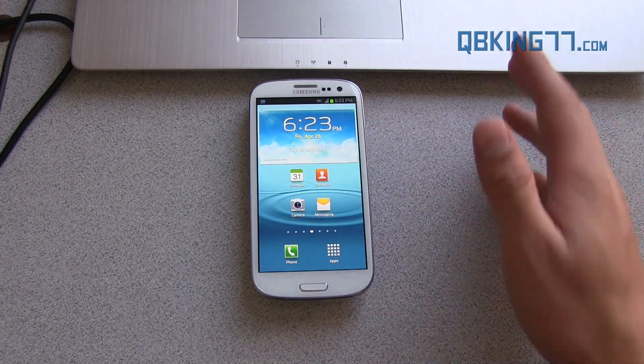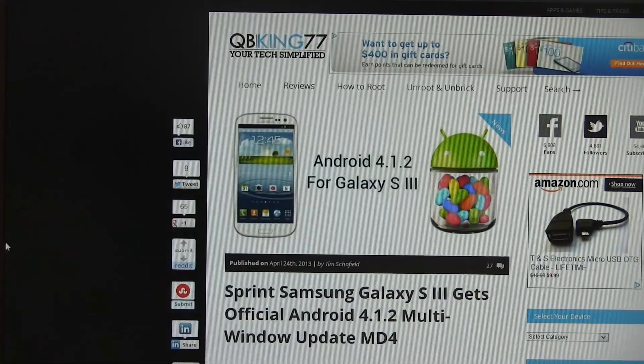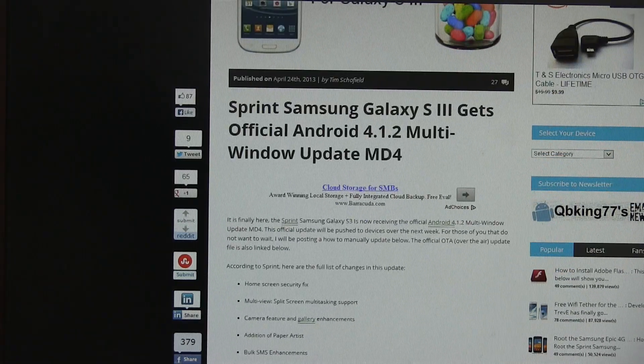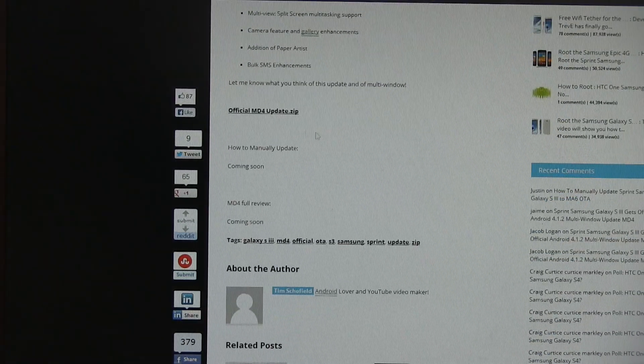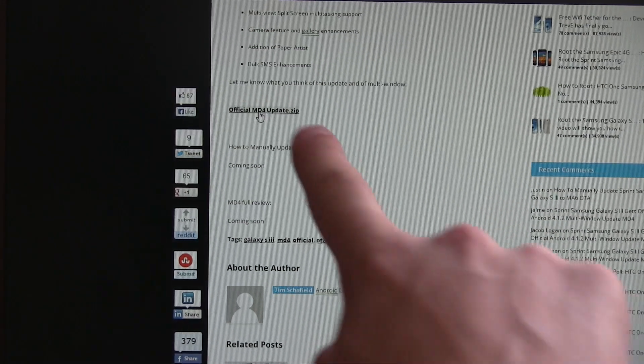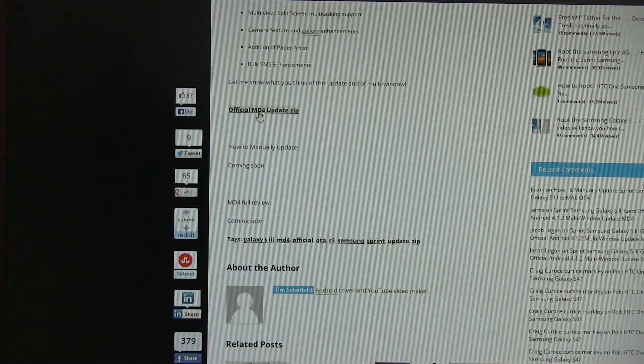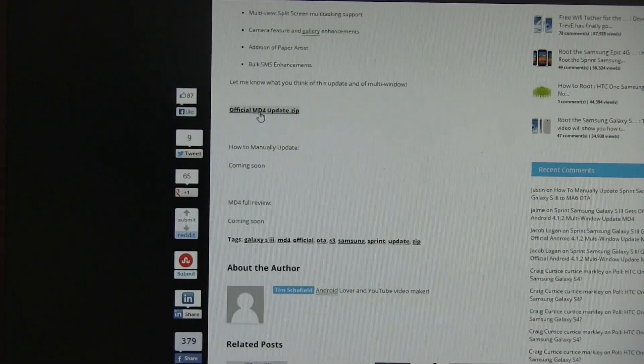Click on the link in the description of the video. Clicking on the link is going to take you to my website. You'll see I have it right here — scroll down. You'll see for MD4 update; keep scrolling down and here's the official MD4 update zip. You can click and download it right there. Download it and transfer it over to your micro SD card, your external storage.